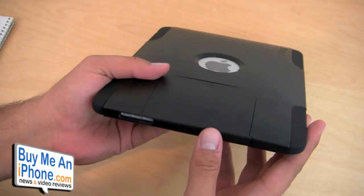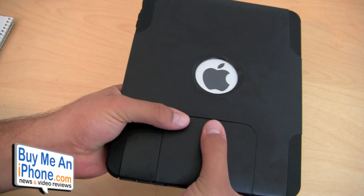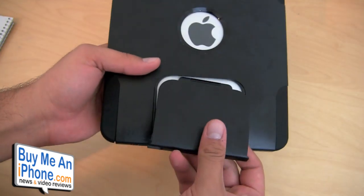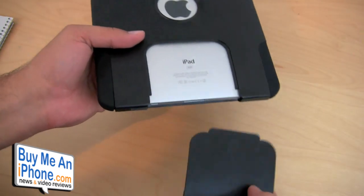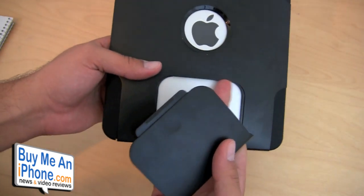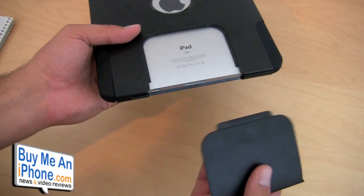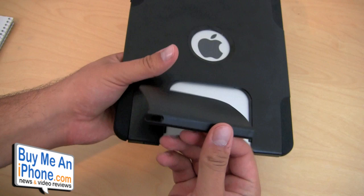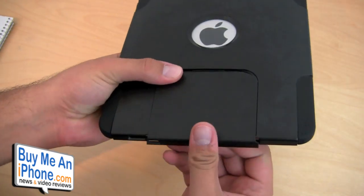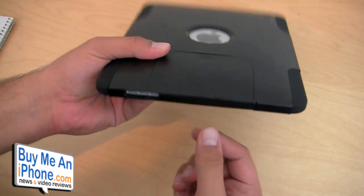My first negative is about the dock connector — it's covered up, so in order to charge or sync your iPad to your computer, you have to remove this panel every single time. I didn't think that was going to be a big deal, but it got really annoying after a while — constantly popping it off and putting it back on. If you lose track of this piece, you'll have a big hole in the bottom. I really wish they had put a cutout on the bottom, just like they did for the speaker, so I could leave it on and just plug in directly without removing the panel.